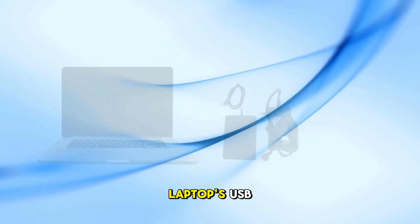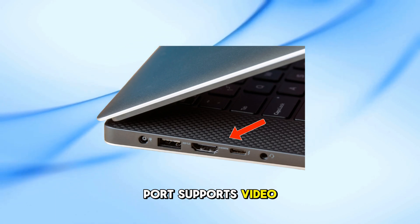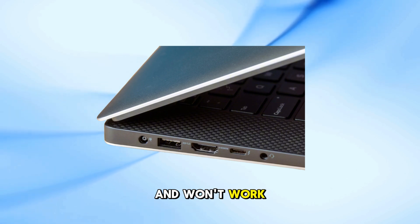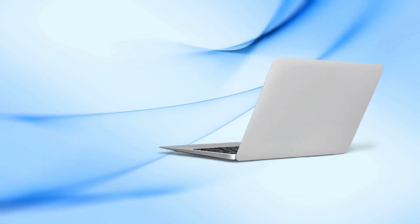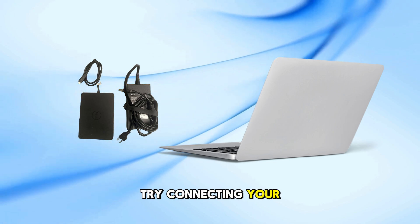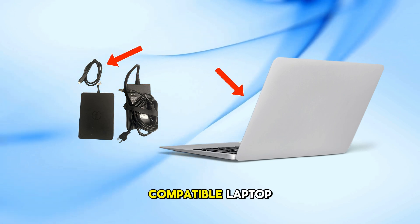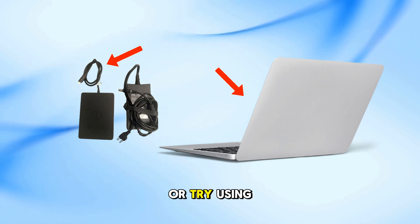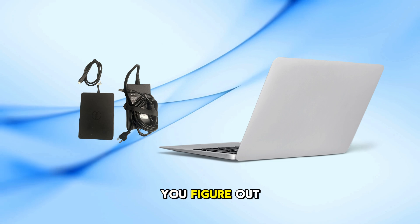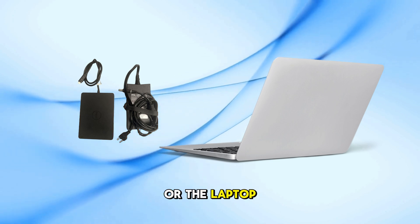Make sure your laptop's USB-C or Thunderbolt port supports video and data transfer, as some ports may only support charging and won't work with docking stations. If you still have problems after all these steps, try connecting your docking station to a different compatible laptop, or try using a different docking station with your laptop. This will help you figure out if the problem is with the docking station or the laptop.